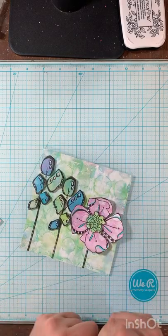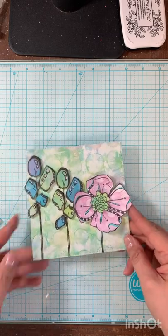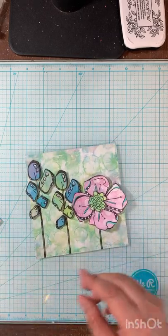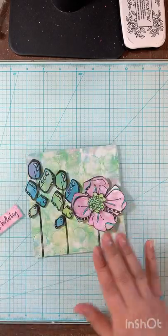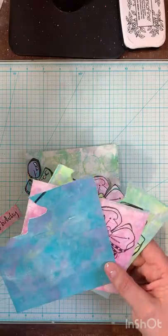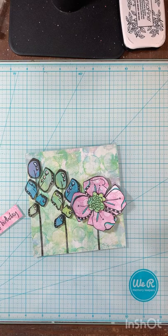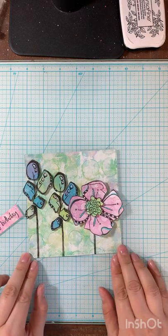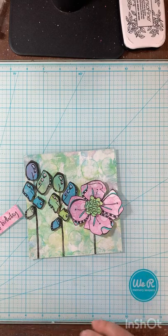So that's a fun, easy way to take a few gel prints and use them for a card. Now I've got all of these backgrounds and also this really cool piece that I can make another card with. I hope that encourages you guys to play with your gel plate today and get out your Jofi flowers and have a good time. Thanks for watching.